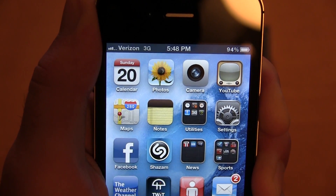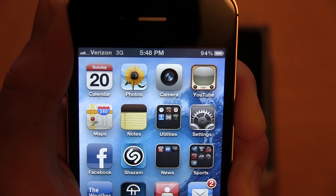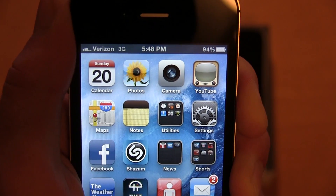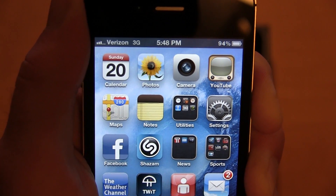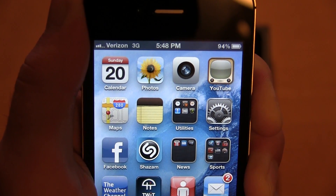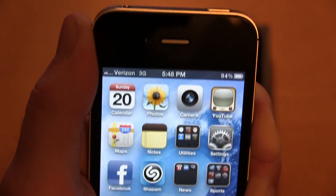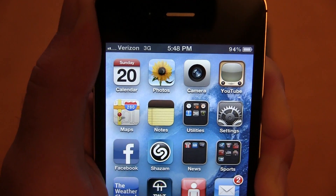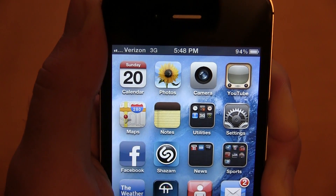In my tests I've yet to drop a call on the 4S. I've dropped less than a handful on my 4. I'm not left-handed, so this is a test for people who hold it in their left hand and cover up that weak spot on the 4. Well, we're down to two bars — it did drop one. We just dropped another.